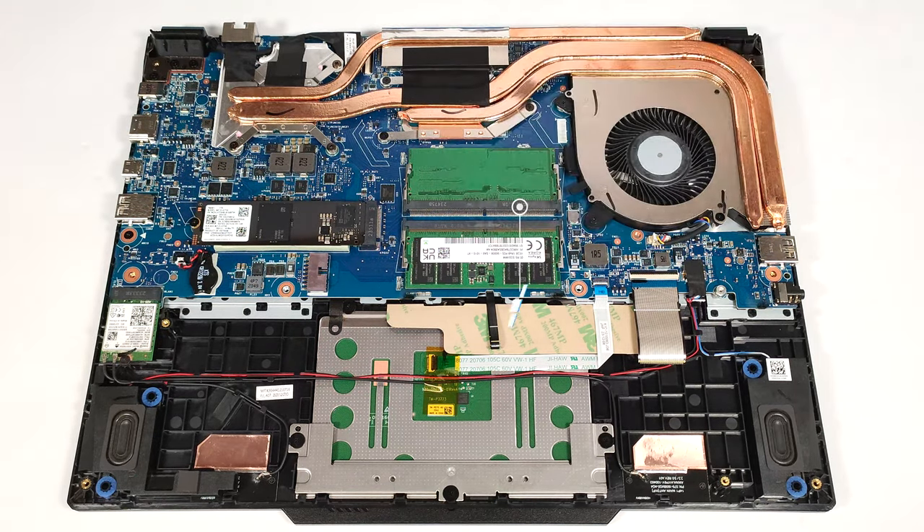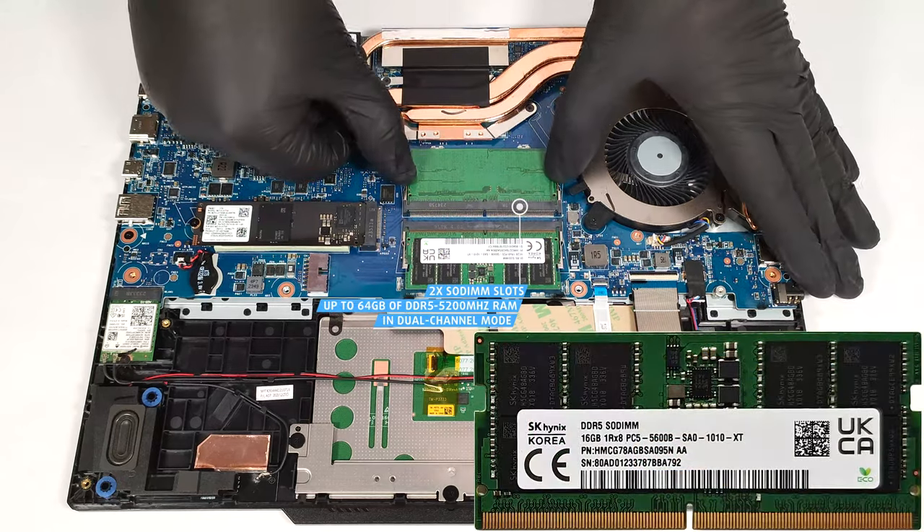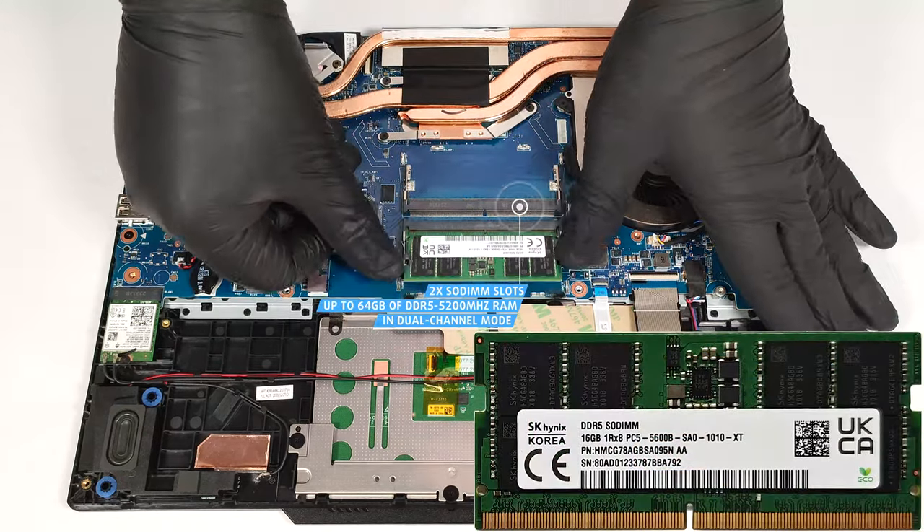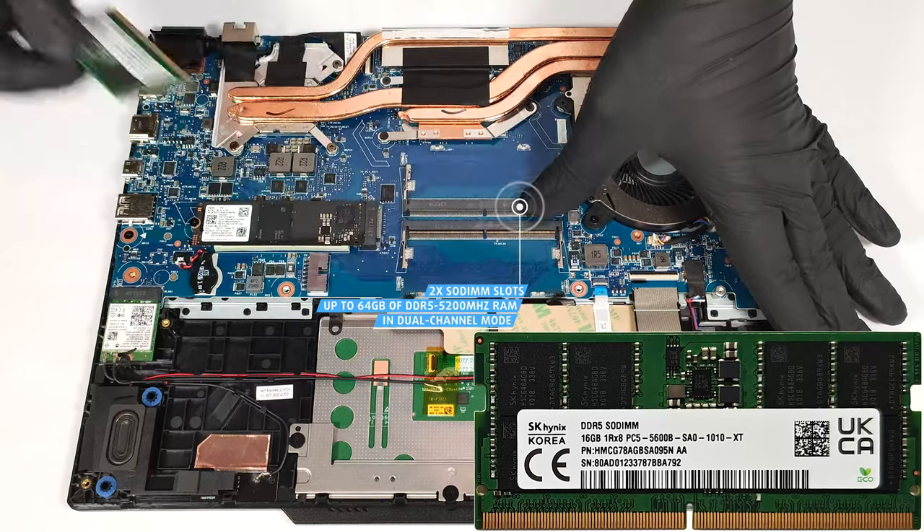According to MSI, the two SODIMMs can handle up to 64 GB of DDR5, 5,200 MHz RAM in dual-channel mode.